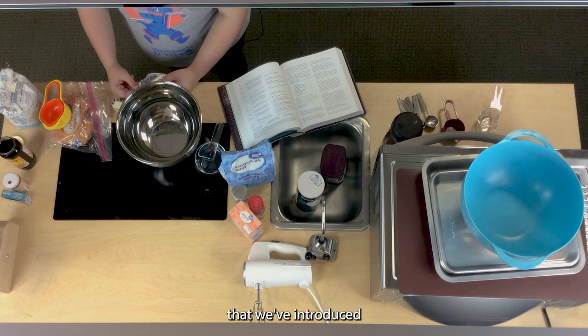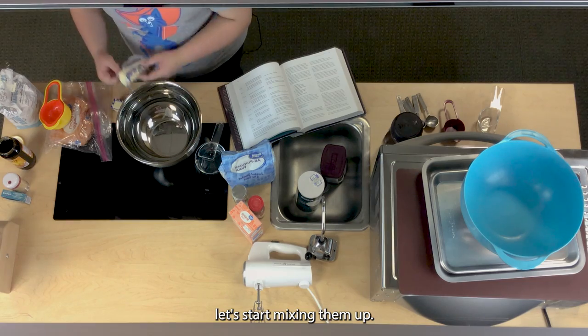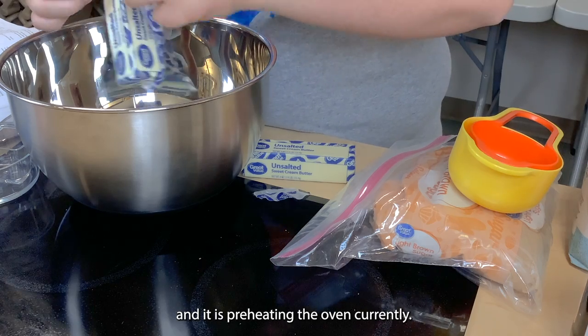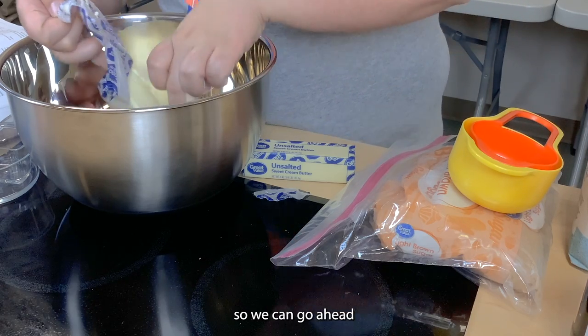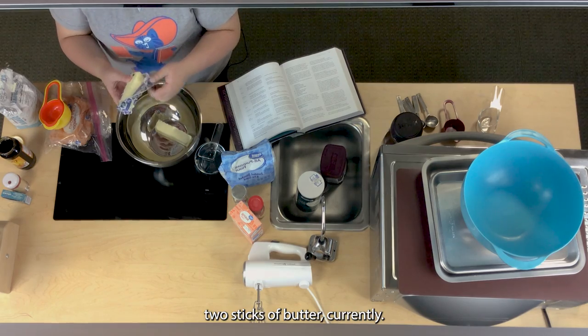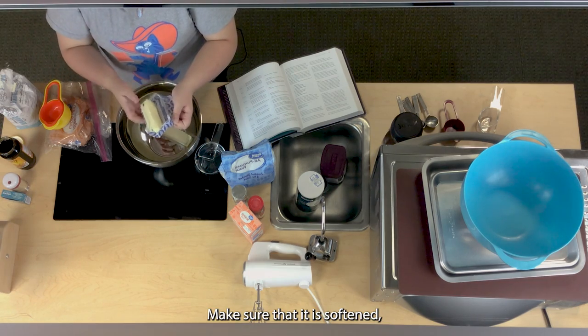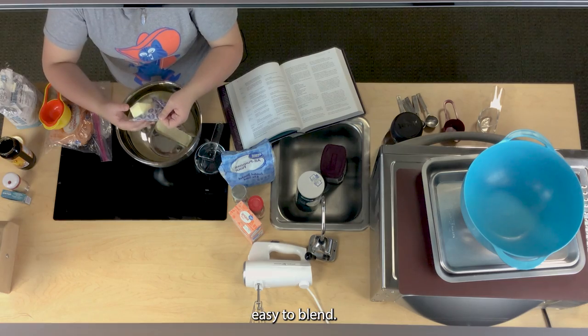Now that we've introduced all of the ingredients, let's start mixing them up. I have already got a pre-made mix ready and the oven is preheating at 350 so we can get those baked as well. We are adding two sticks of butter — make sure it is softened so it will be easy to blend.